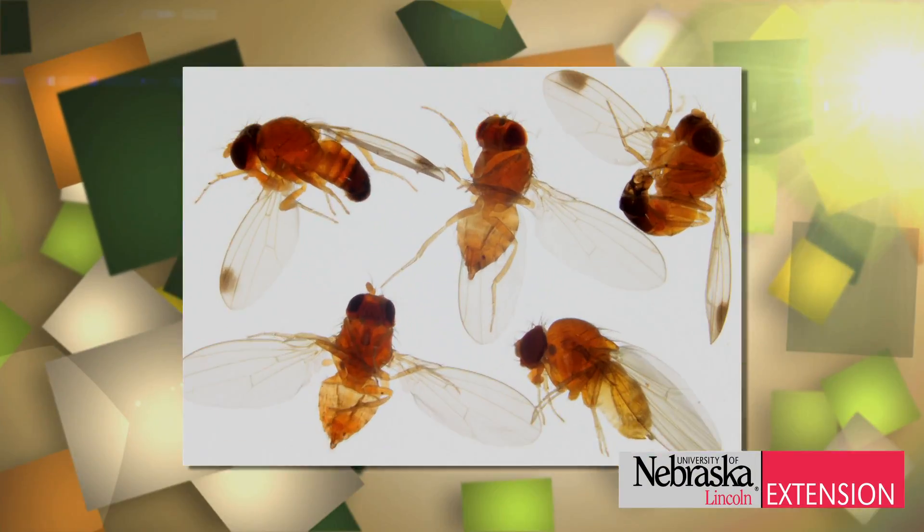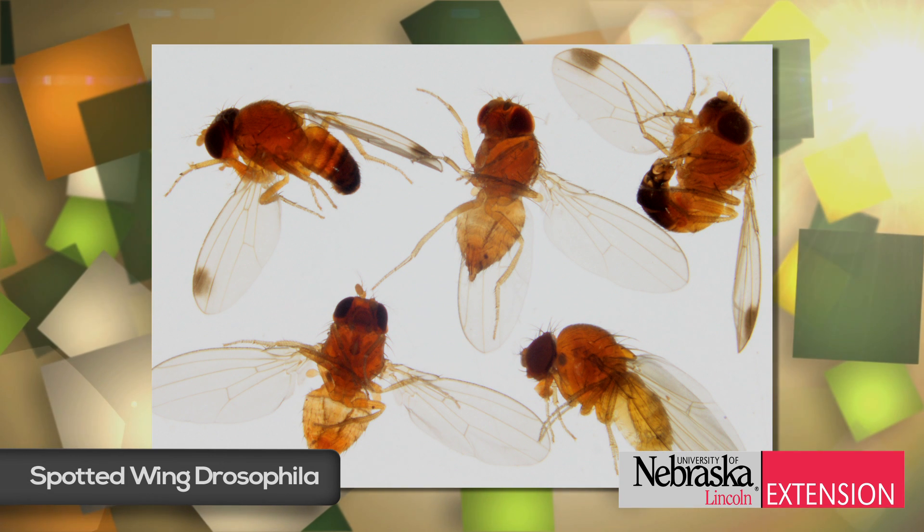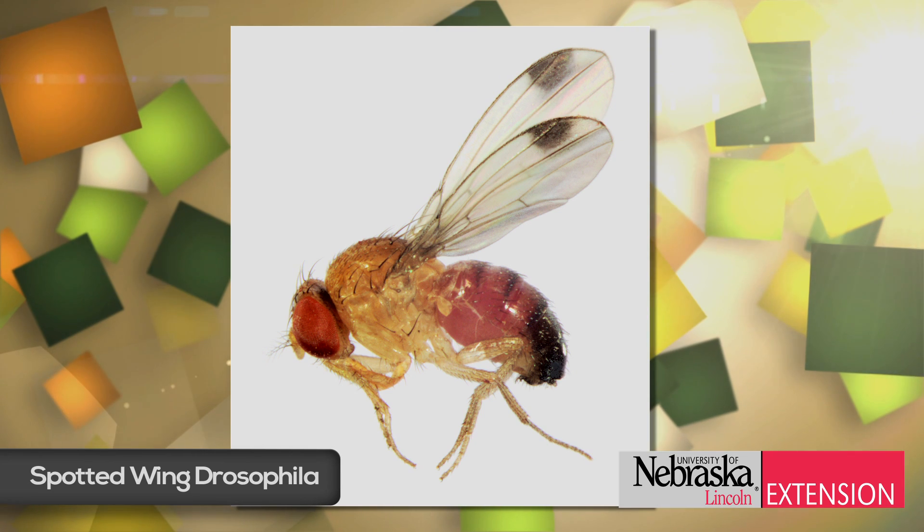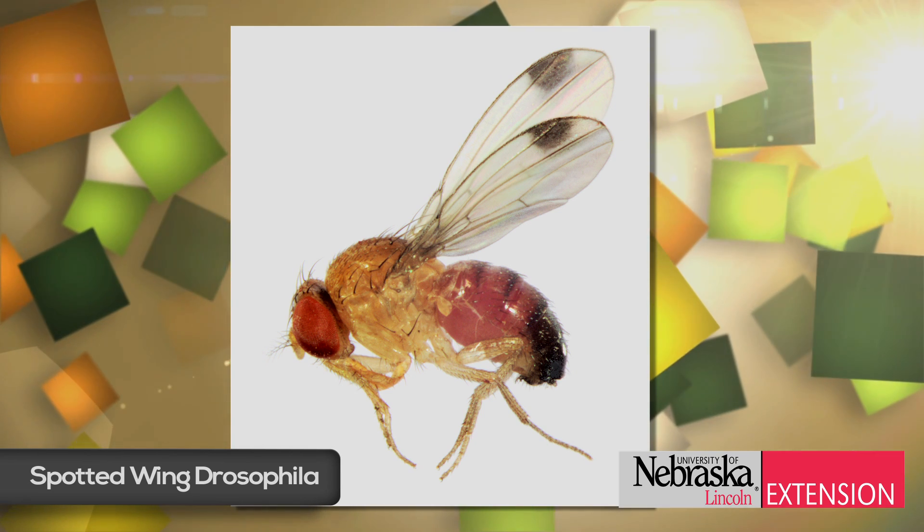The spotted wing drosophila is an invasive exotic pest that showed up in Nebraska for the first time last year. I'm going to show you how to make a trap that you can use to detect the fly in the course of the season, so that you can take proper management actions as a result of what you find.